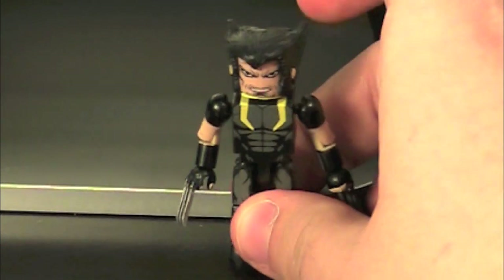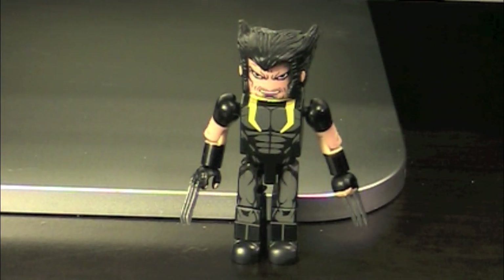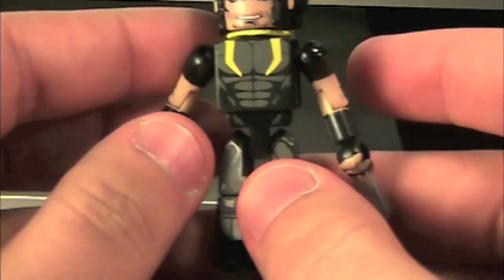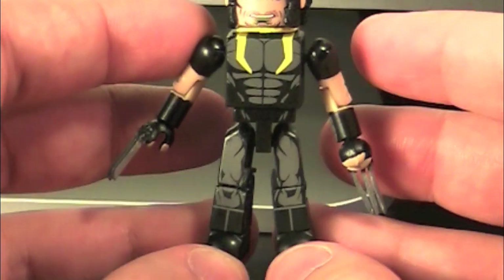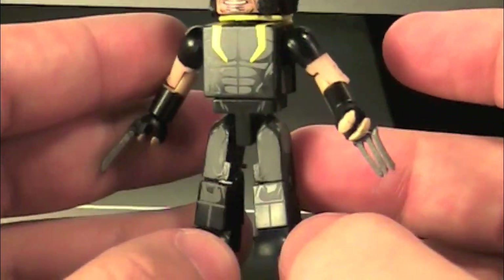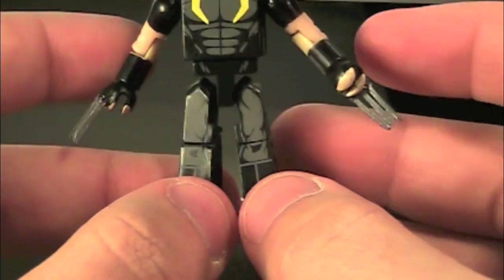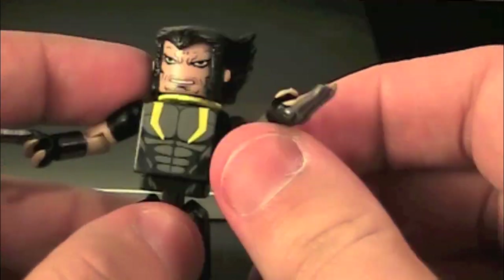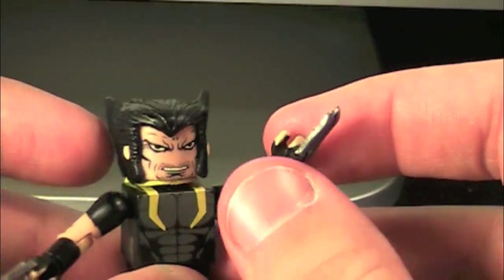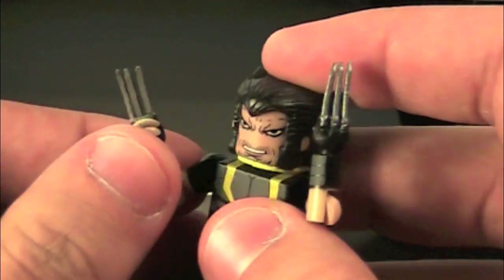First up we have Age of Ultron Wolverine, who is pretty much the main character for a good chunk of Age of Ultron. This is a really cool mini-mate. It looks different from the normal Wolverine — kind of funky but cool. He's got a mostly black and grayish outfit with some gray accents on his chest and leg detailing. He's also got short sleeves, which is weird until you get to him having fingerless gloves, which is really cool.